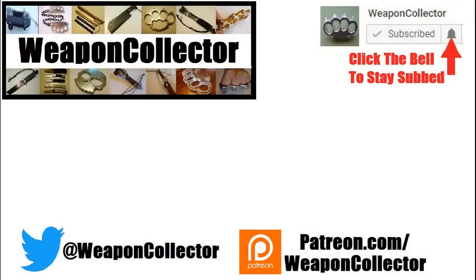Before you leave, if you ever wanted to support this channel you can now via Patreon, or by shopping at Amazon.com and GearBust — there's more info below if you need that. Remember, if you want to get full notifications for this channel, click the bell. Cheers.